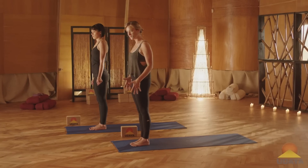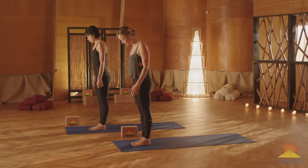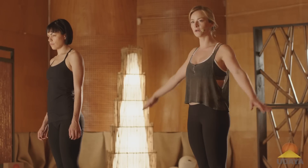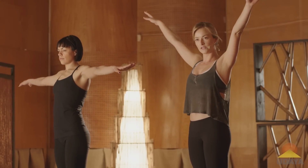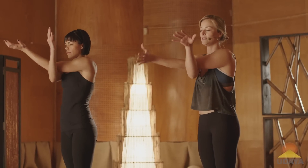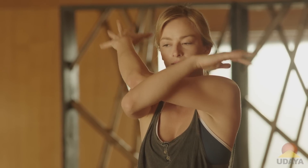So we'll start in a standing position with your feet together, and we'll be coming into eagle with our upper body. Reach your arms out wide to your sides, and as you exhale, sweep your right elbow underneath the left elbow, finding eagle arms. If this isn't available for you, if you're really tight in your shoulders, you could just grab hold of opposite shoulder, have the elbows stacked.